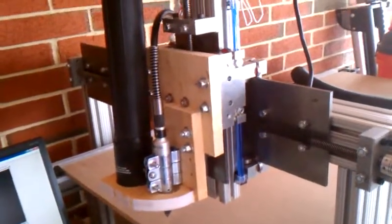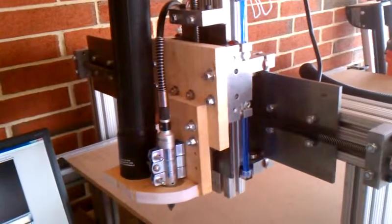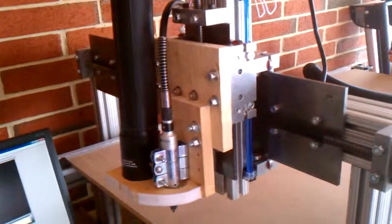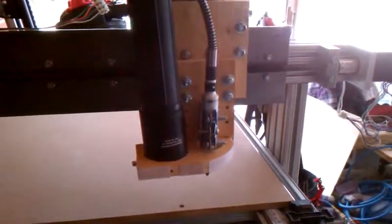This is the new spindle mount. I messed up the Z-plate yesterday as well — I broke a couple of screws off into it, and then when I went to drill and re-tap the screw holes, I had my own issues. So let's just say yesterday wasn't the best day for me when it comes to CNC.